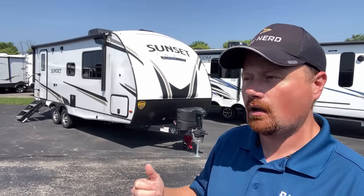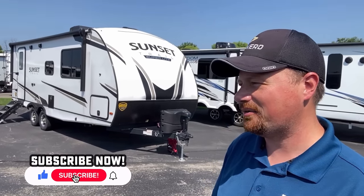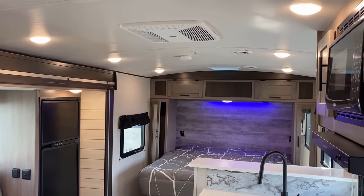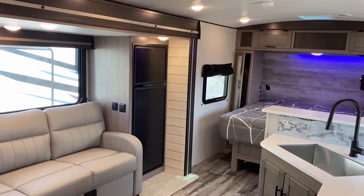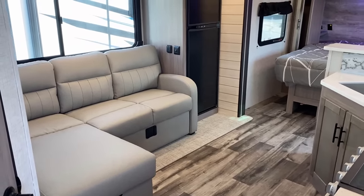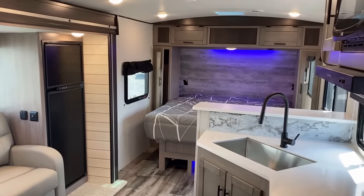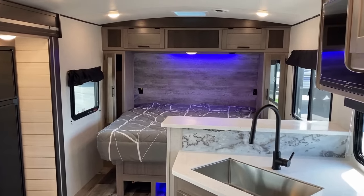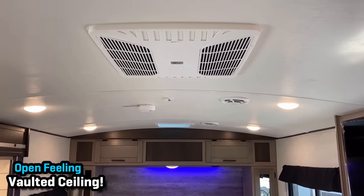Now, it's got a couple things that maybe you won't like, but overall I'm glad I stumbled into this. If you're not familiar with Crossroads, it's actually a subsidiary of Keystone. The Sunset Trail is not a clone of a Cougar or a Bullet or a Passport — it's a cousin. You can see it's in the family, shares some DNA, but still has its own identity. Really, it's the way they did the slide on this that excites me.